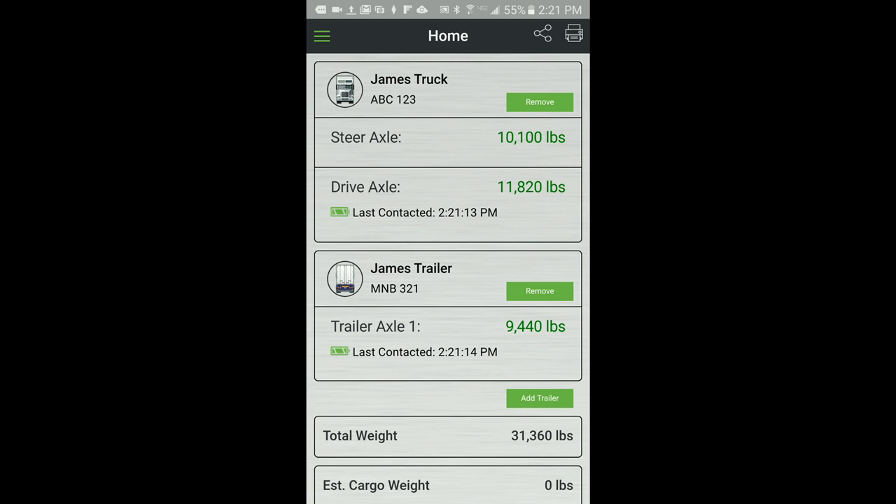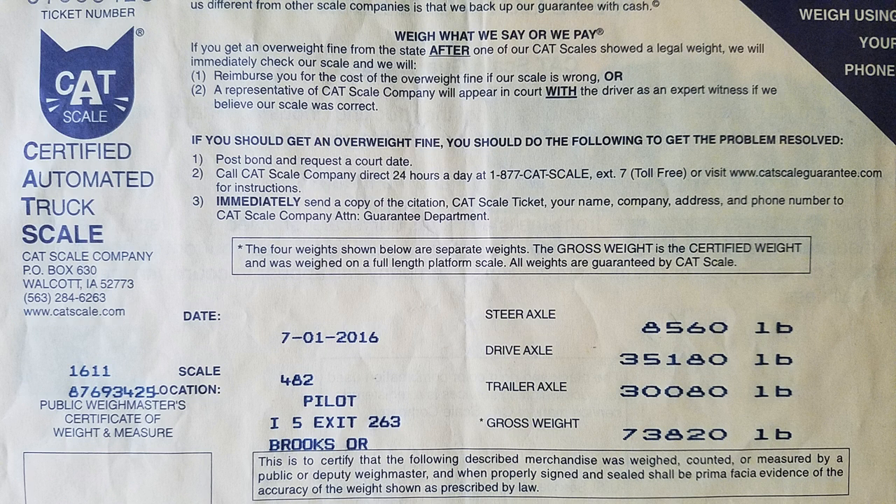Load trailers to near maximum legal limit. Obtain fully loaded weights for each axle group from a certified scale. While still loaded with the same weight, park the vehicle on level ground with motor running, brakes off, and wheels chocked. Let the vehicle idle for at least three minutes to allow height control valves and sensors to stabilize before proceeding to the next step.